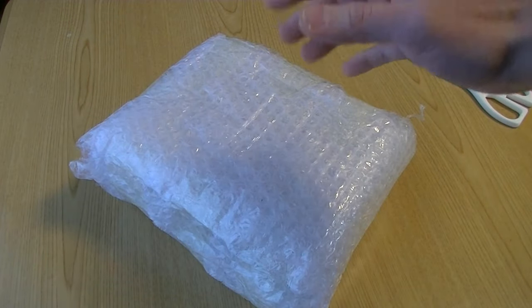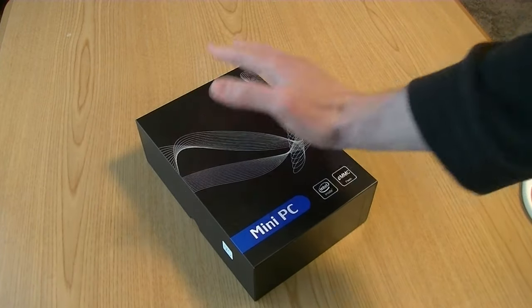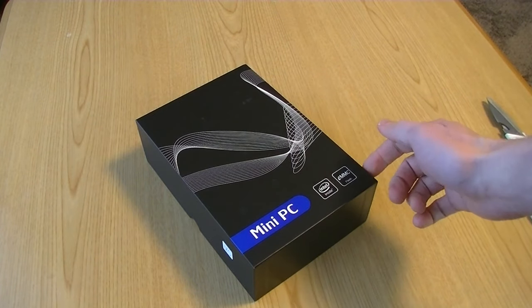Wow, magic hands. Let's try it again. Oh yeah. Alright, let's take a look around this box.